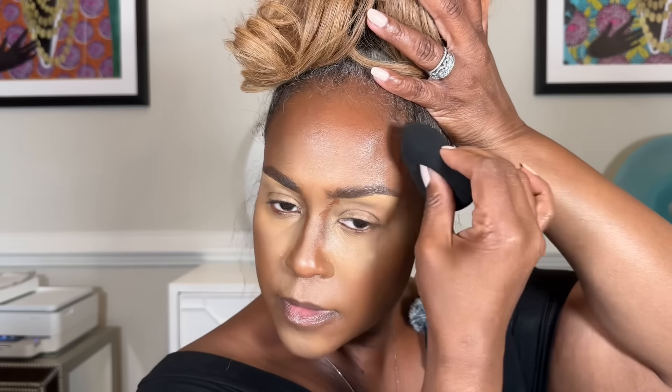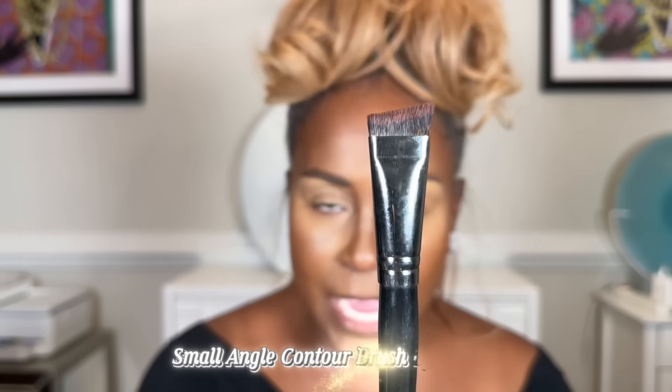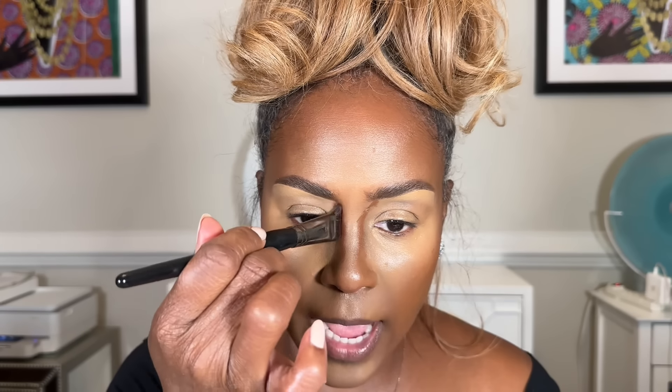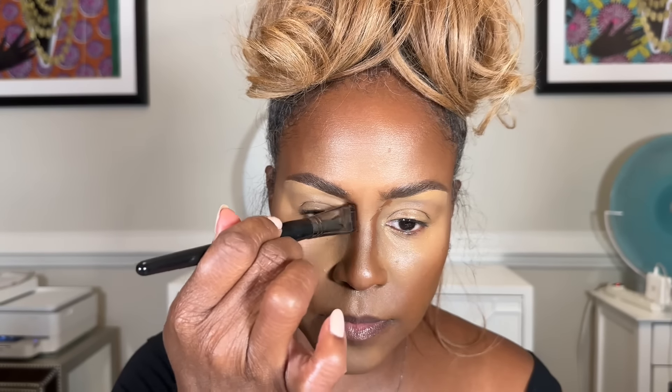Do the same thing on the other side, blending it back into your hairline. Then take an angle contour brush by Morphe — this is what you're going to use to blend out the contour on your nose. Because it has an angle, it fits perfectly in that area. Start at the brow, bring it straight down, and do that on each side. Once it's nice and even, go back, take your beauty blender, and press it in to blend and soften.